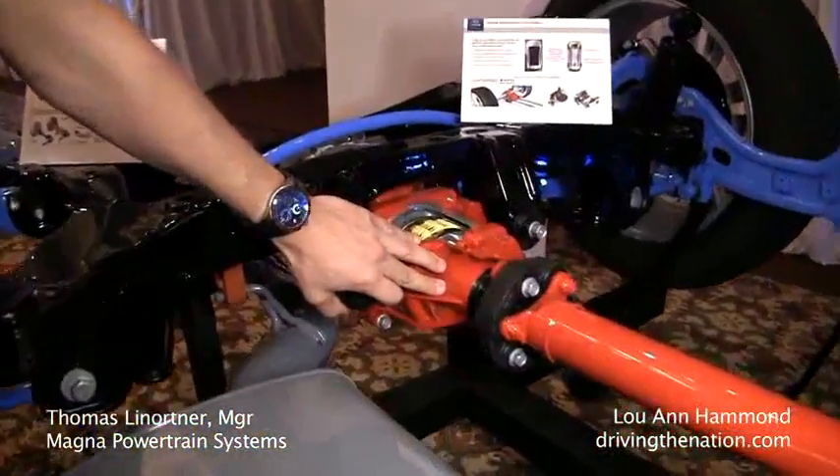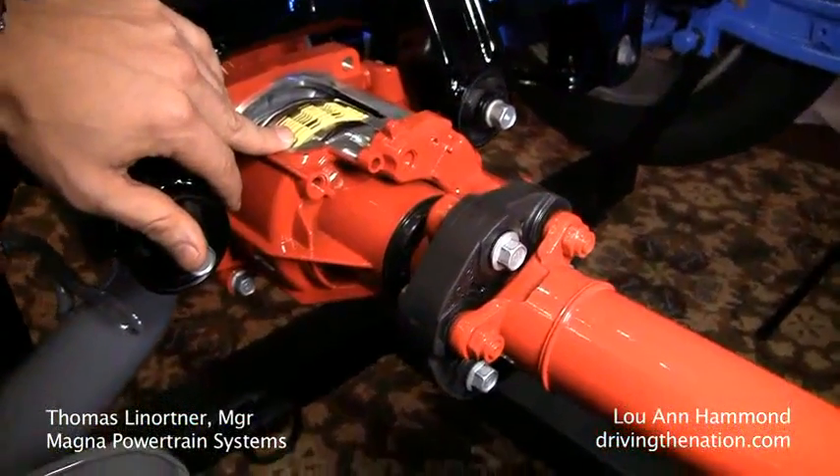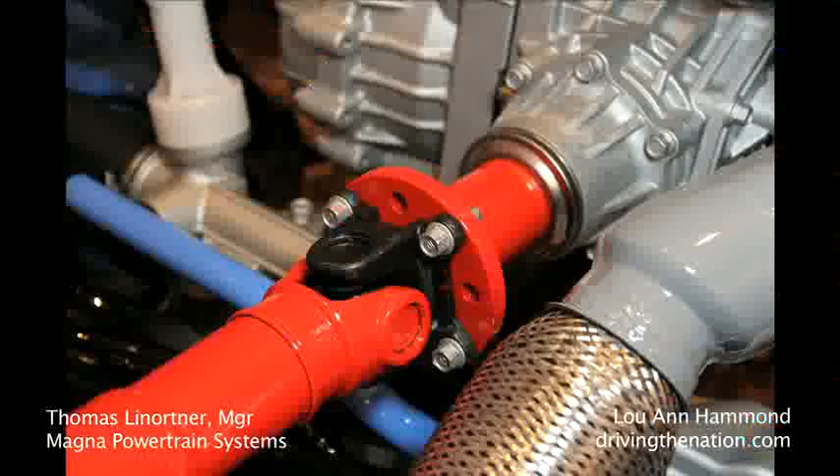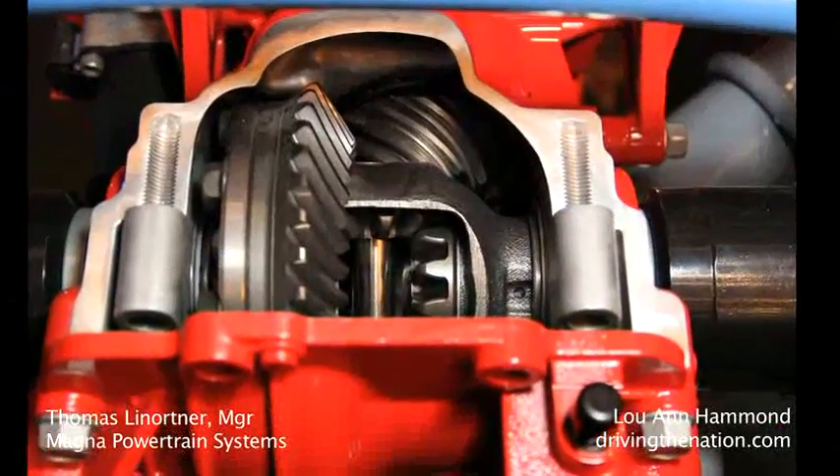The Dynamax AWD system is installed on the rear axle of the car. You see it's a multi-plate wet clutch and it transfers the torque which is coming from the prop shaft. It transfers the right amount of torque to the rear axle and then to the wheels.